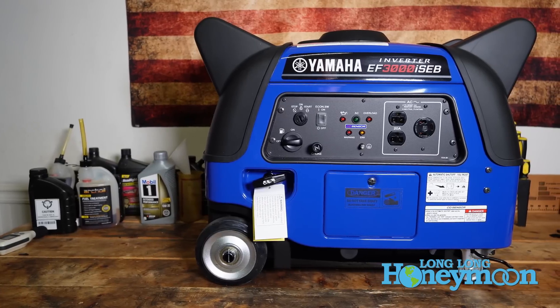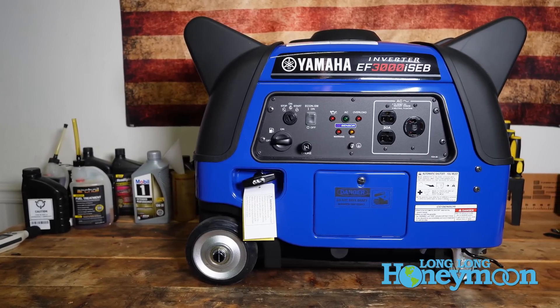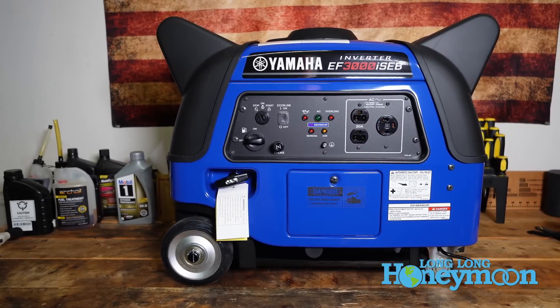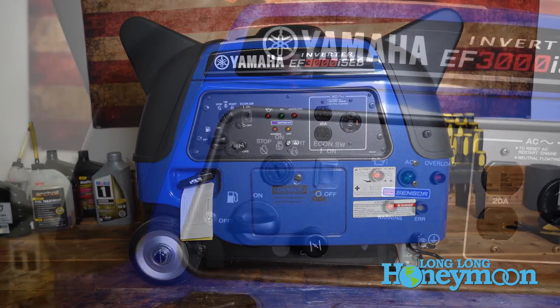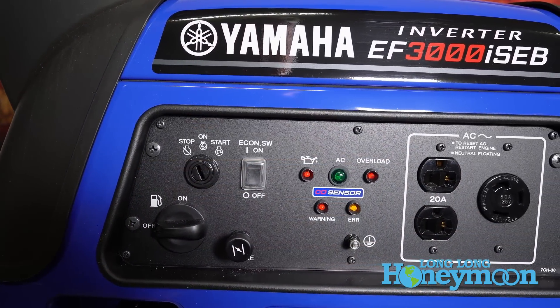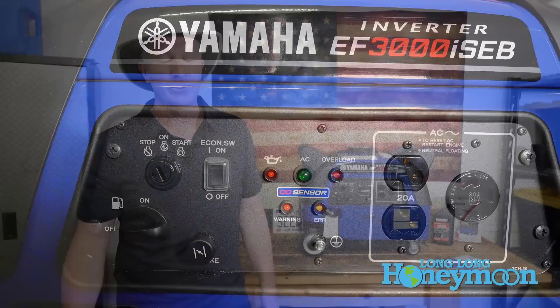In this video, I'm going to show you the design and features of the Yamaha EF-3000i SEB, which is a newly designed version of that model. After walking through the design and features, we're going to do a little testing and then a wrap-up conclusion where I'll tell you what I think about the unit.